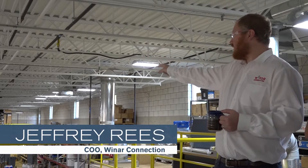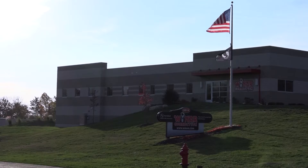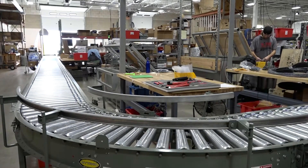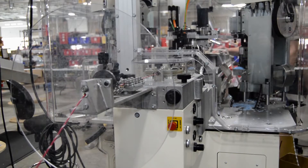My name is Jeffrey Reese and I am COO at 1R Connection. 1R Connection started 34 years ago as a mom and pop electrical supply house — we were literally selling electrical components out of our cars. We sell products like solderless terminals, heat shrink tubing, cable ties, wire duct, and wire loom. But we're also a custom cable assembly manufacturer.